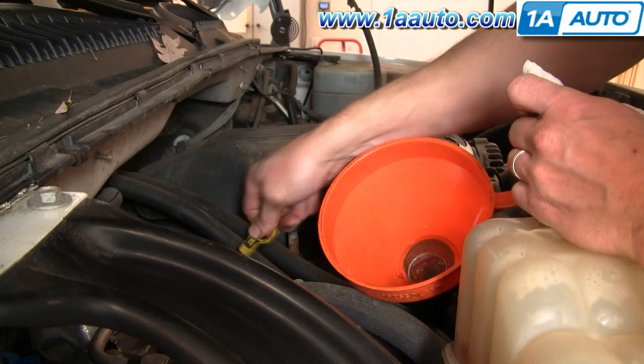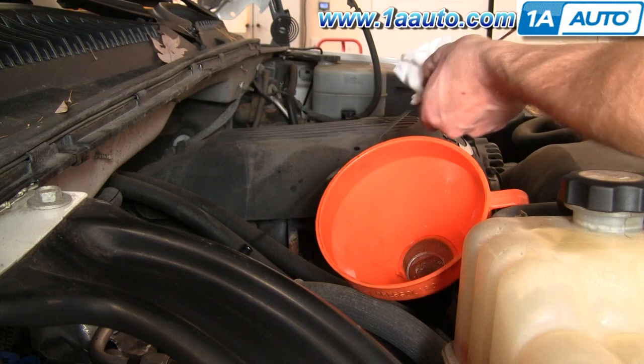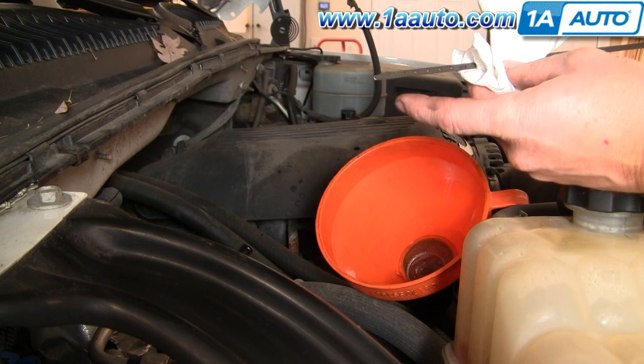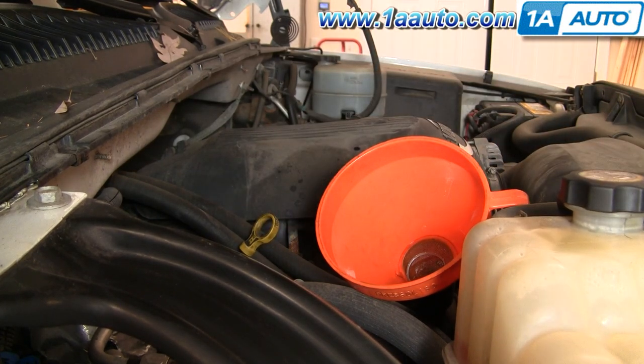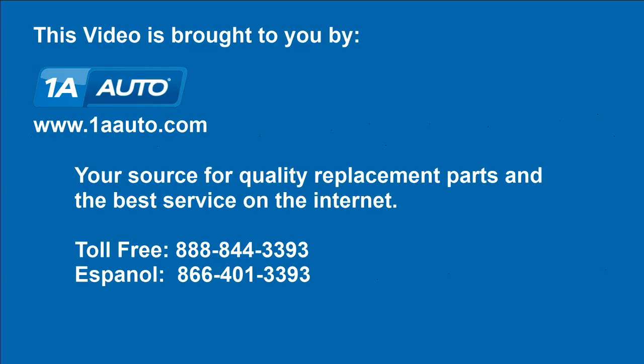On this truck, adding the other quart brought it to just below the maximum, so we left it at just a little bit low because we didn't feel like opening up another quart. But if you wanted to, you could top it off. That's basically it. I suggest driving your truck for 100 miles or so and checking the oil again. We hope this helps you out. Brought to you by www.1aauto.com, your source for quality replacement parts and the best service on the internet. Please feel free to call us toll free: 888-844-3393. We're the company that's here for you on the internet and in person.